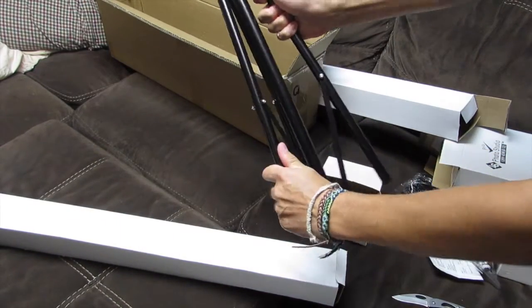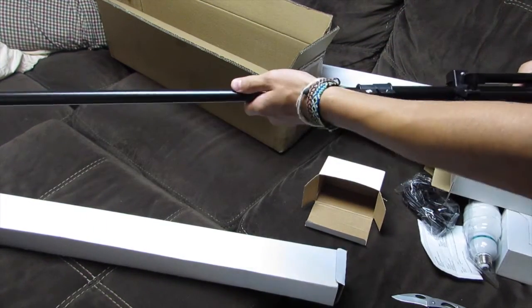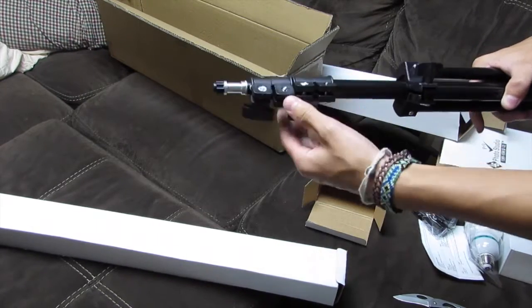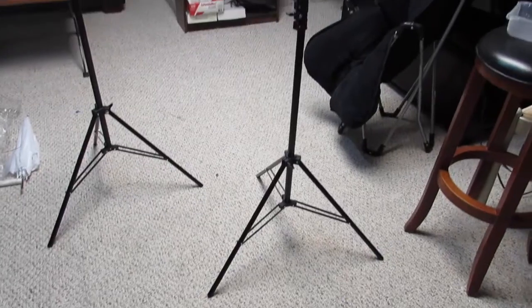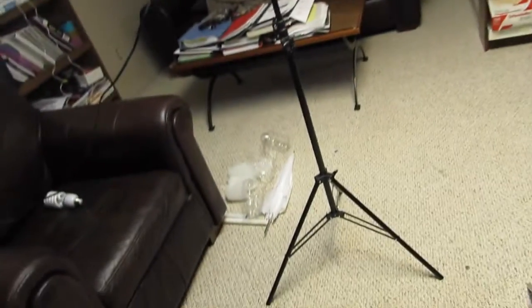The stand opens up like this and you attach the light to the top. It extends pretty high up, so I can get the lighting above me or however I want it — that's pretty cool. Here's one light fully built, and there's the other tripod. They're fairly easy to assemble with just a couple little components.